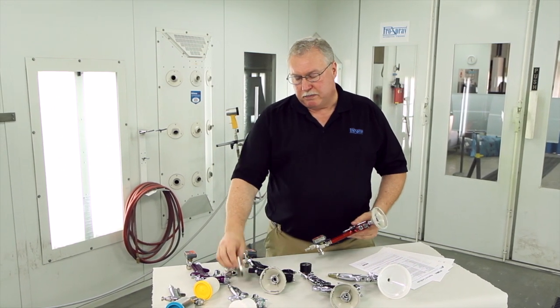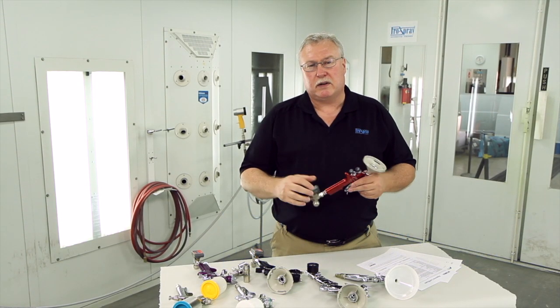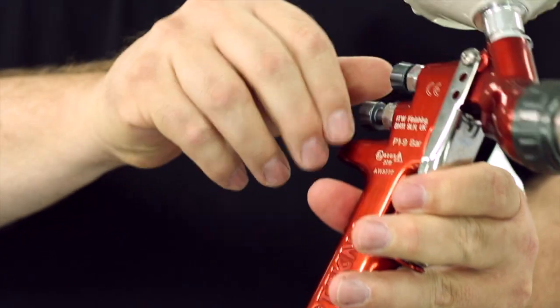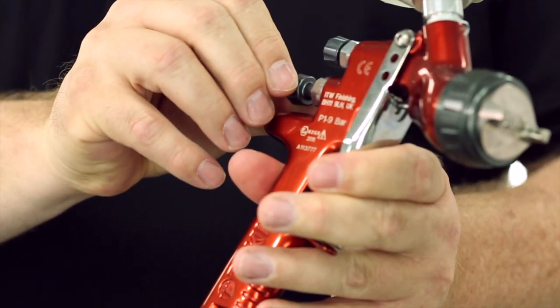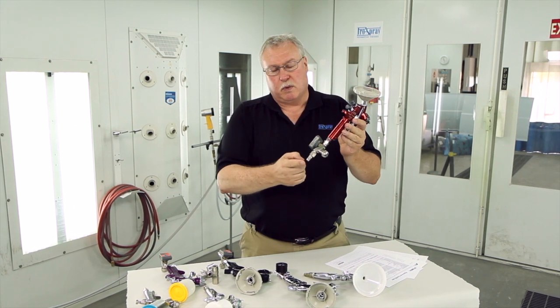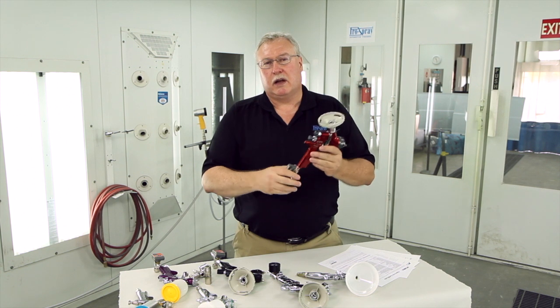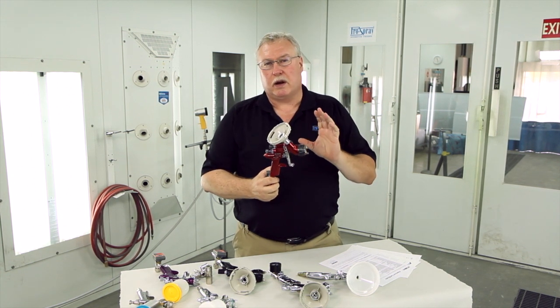Also, make sure you use high flow couplers, as we've mentioned before in our other video, to make sure you have the proper amount of air — the right volume of air — for the gun to work efficiently. Most guns are set up the same, where you have your fluid and your fan adjustment, as well as your air coming in. Make sure that you have a proper balance of your spray equipment for the gun to work properly.